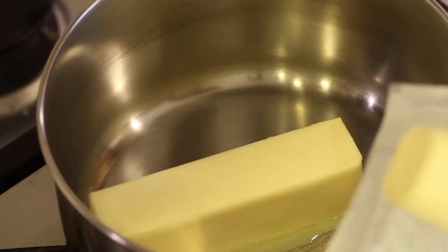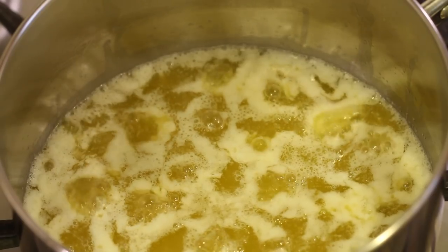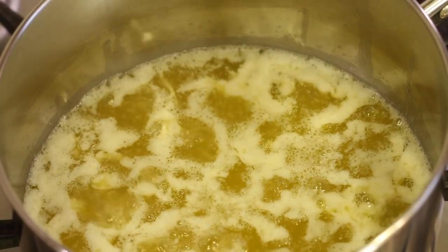What is it and why do we want to use it? Well, clarified butter is basically taking some unsalted butter and separating out through the cooking process the water content, the milk solids, and the milk proteins. So the clarified butter that's left — the butterfat — is then very useful for cooking at higher temperatures.